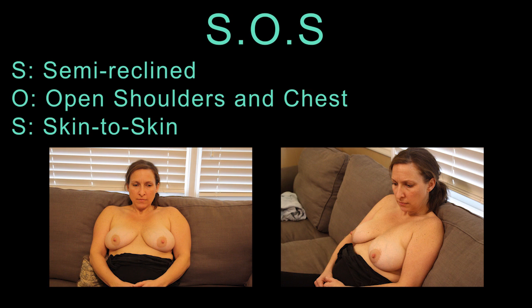Now that we've seen what we're working towards, let's look at each aspect of S-O-S positioning in depth. Semi-reclined positioning is achieved by laying back 30 to 45 degrees, like you were sitting in your grandparent's recliner. Not only is the semi-reclined position comfortable for repetitive nursing sessions, but it also enables the baby to rest her weight against the nursing parent's chest, and brings the nipples upward so that they are more accessible to the baby.